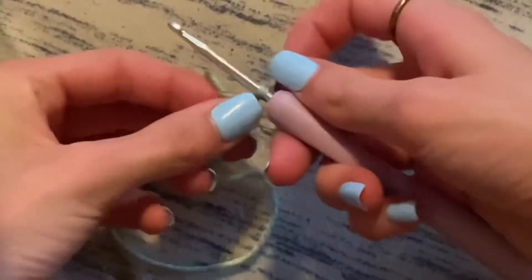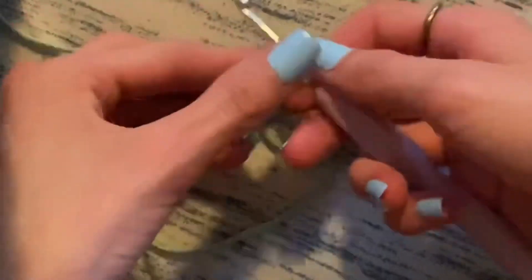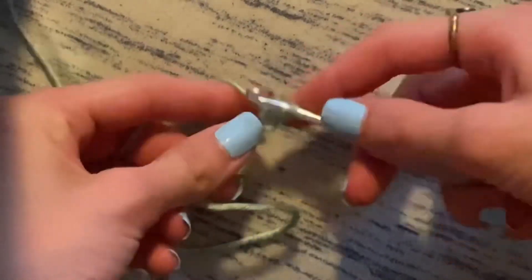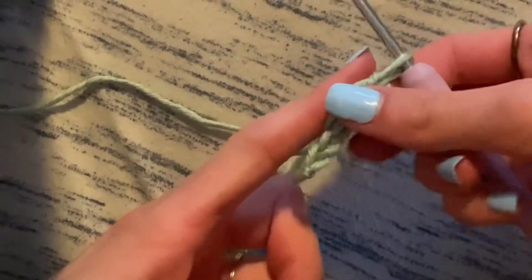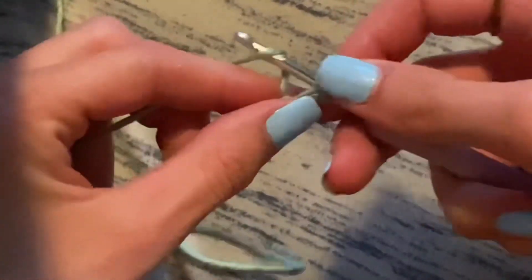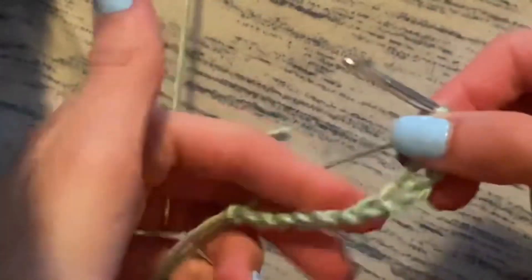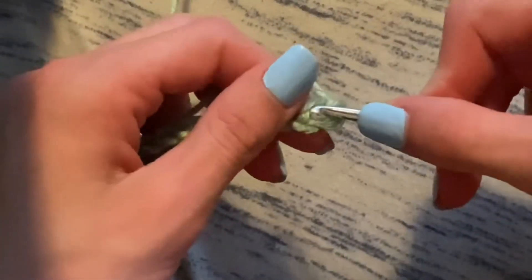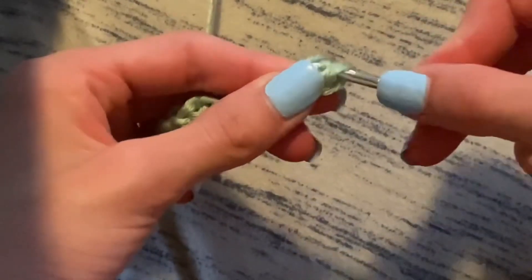I am now doing the legs for the octopus that I did earlier today. I'm going to make this quick. Basically, all you've got to do is make a chain and then do single crochet stitches into each of them. You can make this probably a finger length or a full finger length — it depends on what you want and how long you want them. I'm skipping the first hole because otherwise it's going to want to twist around my crocheting hook. Now I'm just doing single crochet stitches.